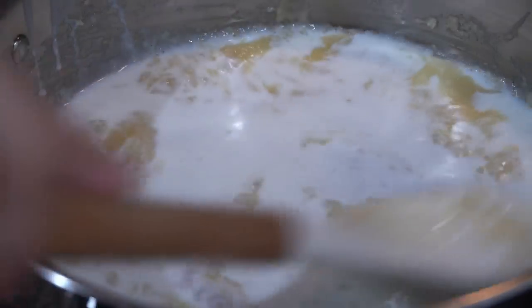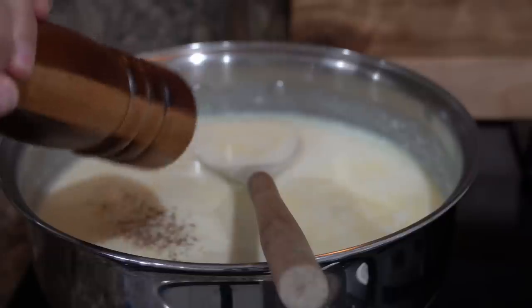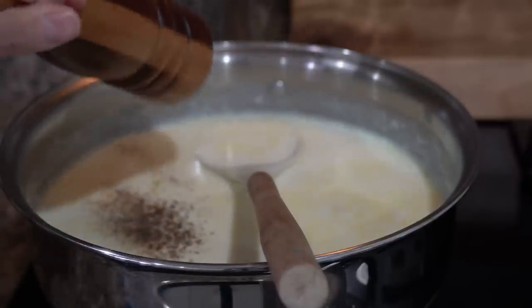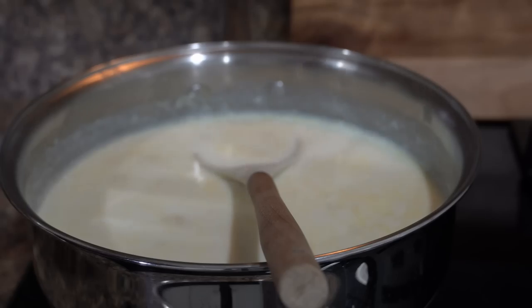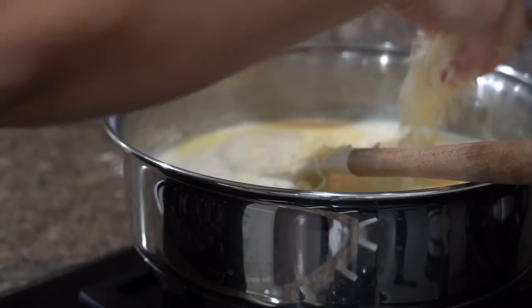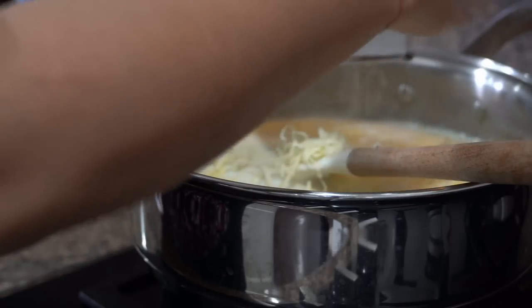The only thing I will add to this white sauce is crushed black pepper and sugar — no salt. Lastly I will grate some processed cheese and add that to the sauce, as this will help thicken it.